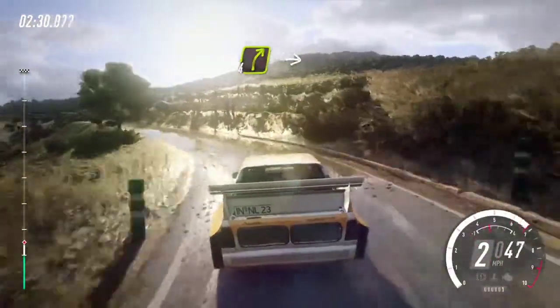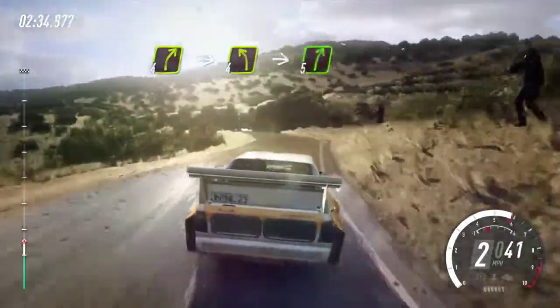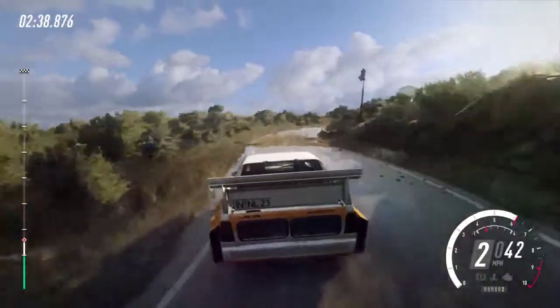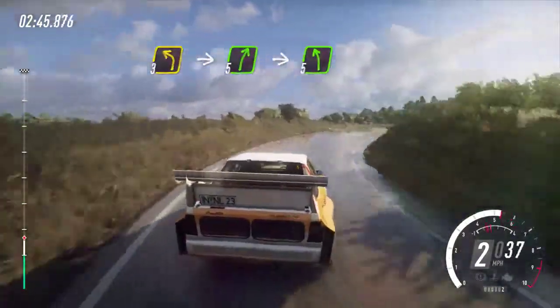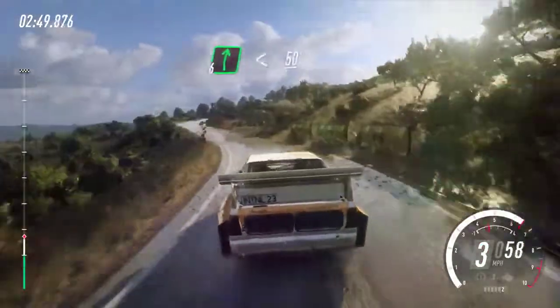Under four left. Into four left long. Into four left long. Into five right over crest, into four left long. Into five right over crest. Into five left. Into six right. Opens fifty.